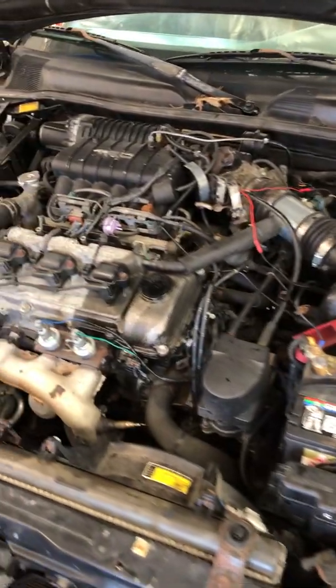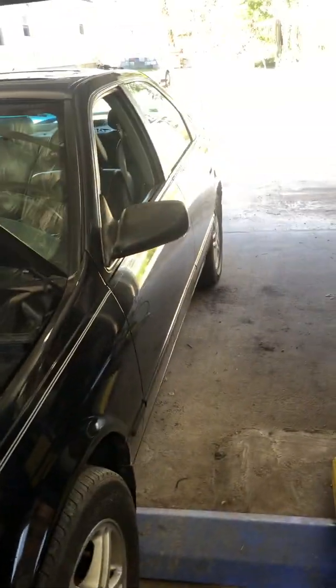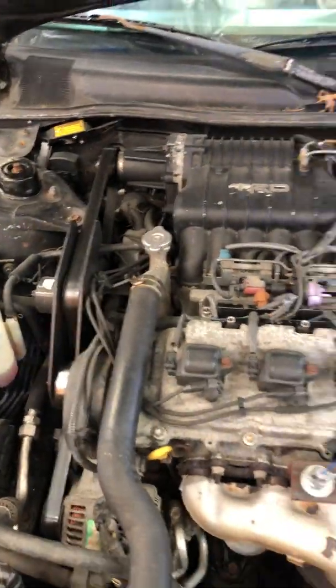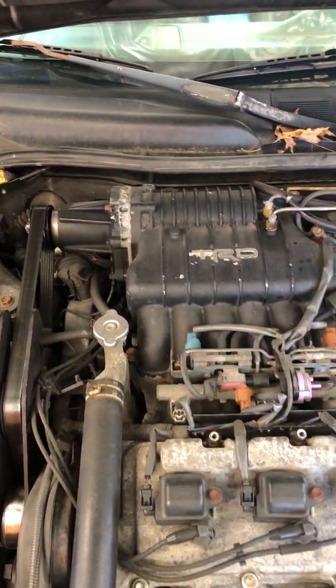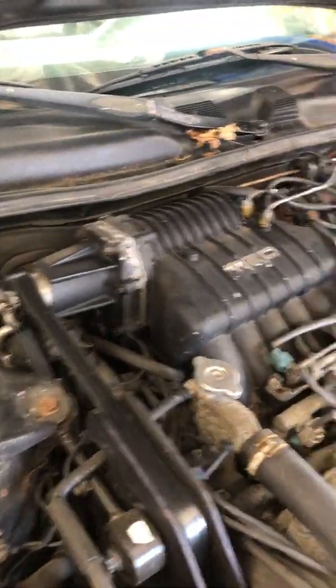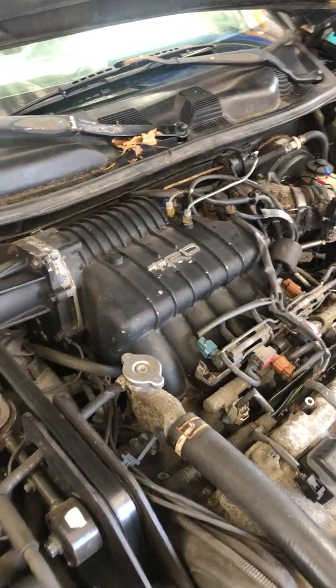Hey everybody, wanted to show you a little something I've been working on today. This is my 1999 Toyota Camry LE V6, five-speed standard shift. Two years ago I installed a factory TRD Toyota supercharger on it and it's been great. This thing really is a quick car — feels like something in the mid-14 second range.